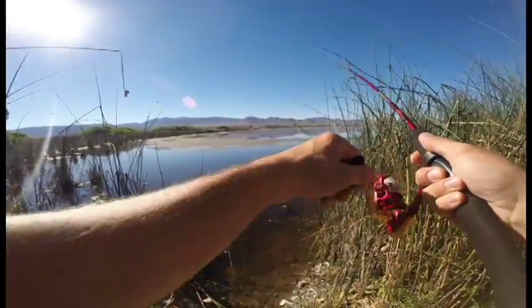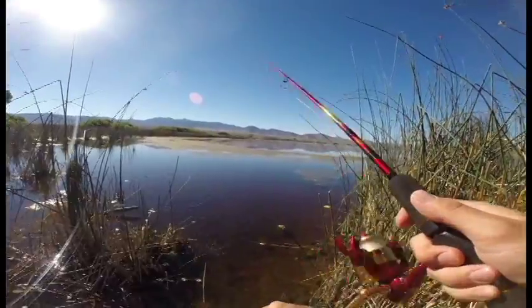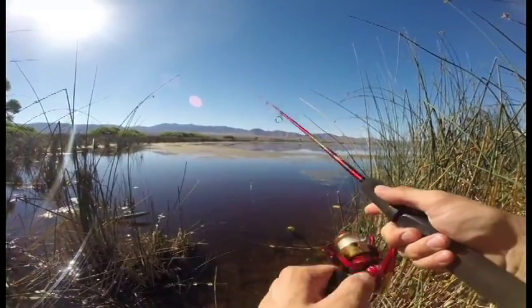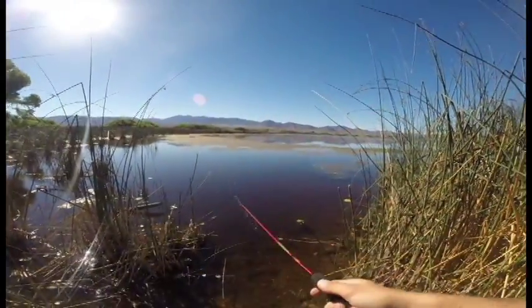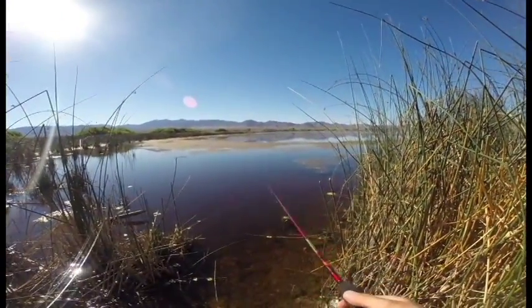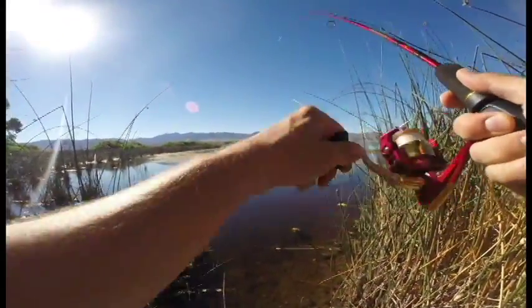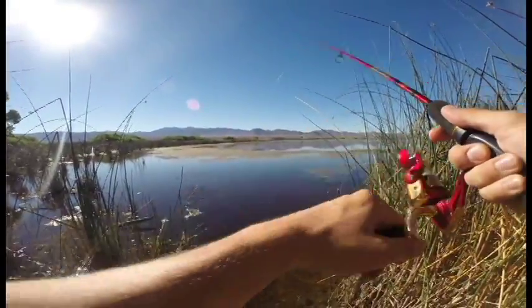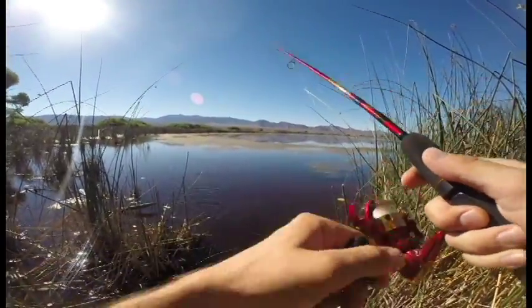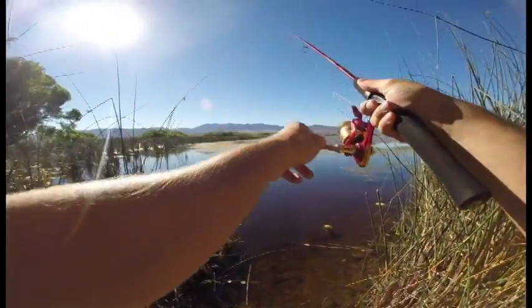Got one already on the first cast — jumped off, just a real little guy. They're hungry though, attacked it right away. Got another one on the second cast. These are all real little guys; they're not even staying on this little itty bitty hook. Let's see if we can get one of their big brothers or sisters here.